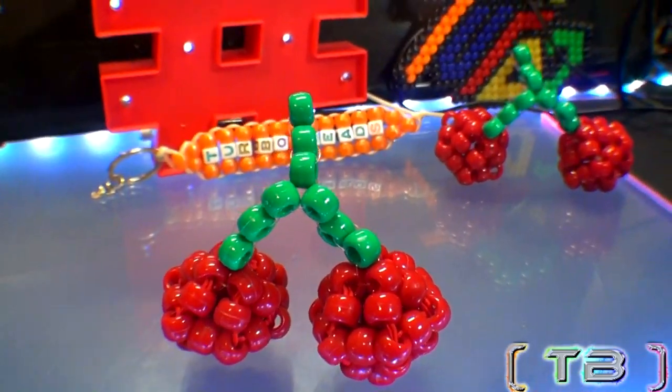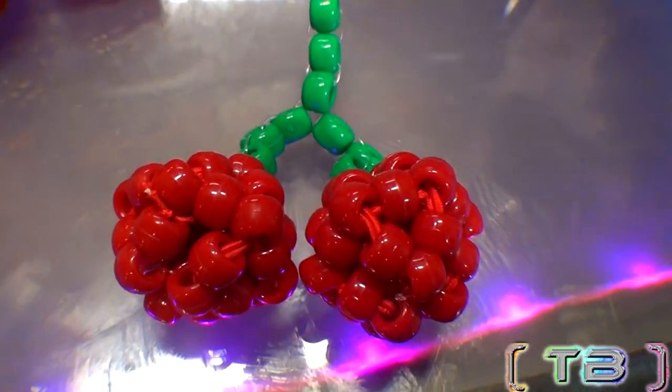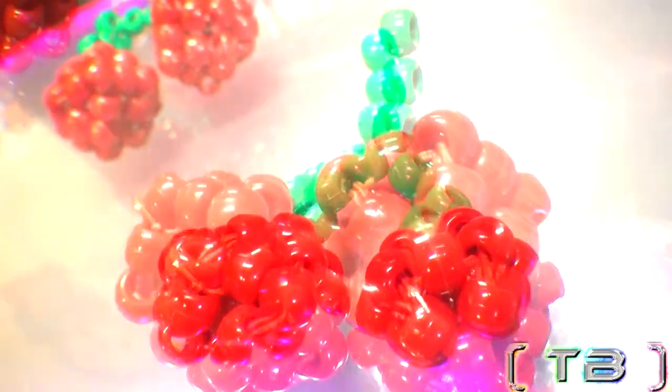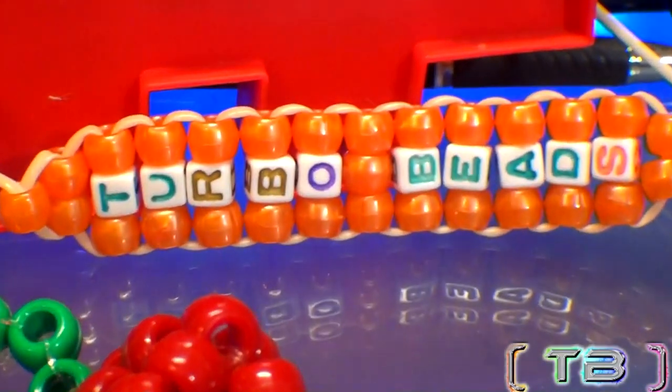This design is great. Although it looks complex, it's fast, fun, and quite simple to make. So let's get ready for this tutorial to satisfy your creative needs. Feel free to give this video a like and enjoy this episode of Turbo Beads.